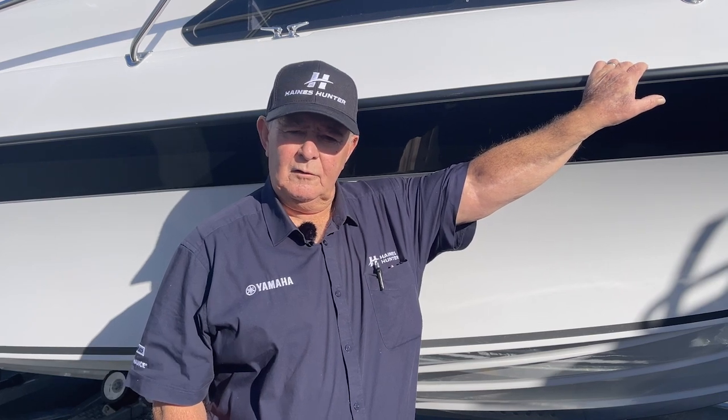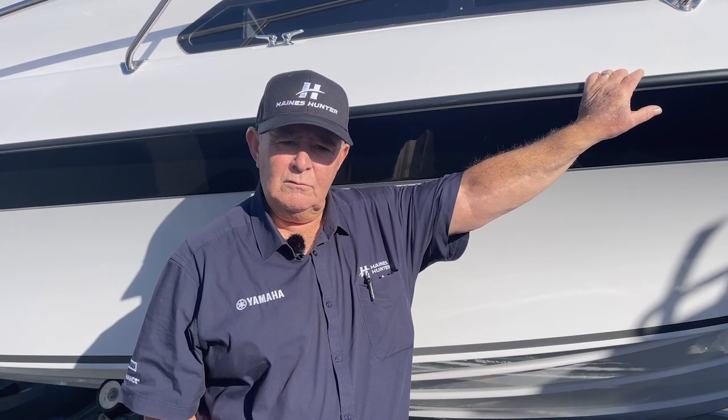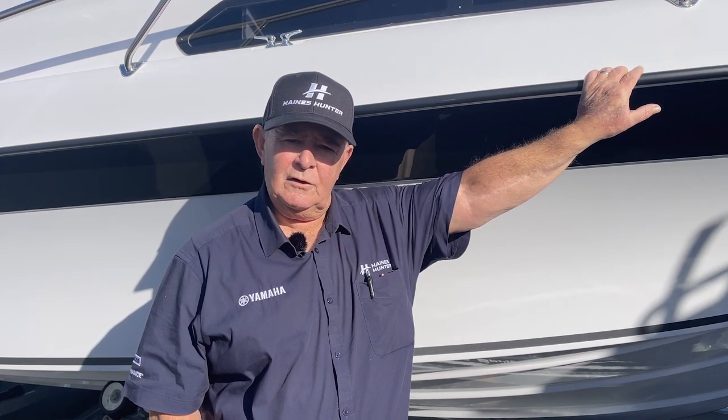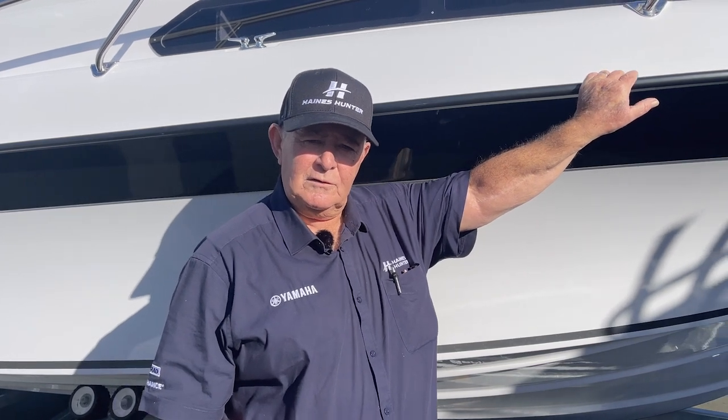Hi everybody, it's Bob Murabito from Haynes Hunter HQ here in Ellerslie, and today I want to give you a little bit of a run-through on the new SP725 Haynes Hunter that's just exited the factory. Let me come and show you a few details.